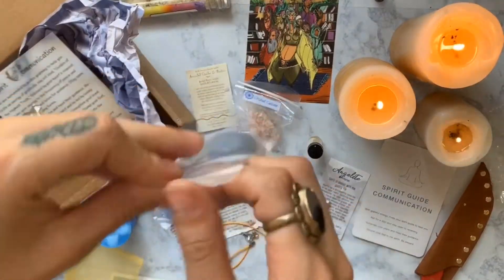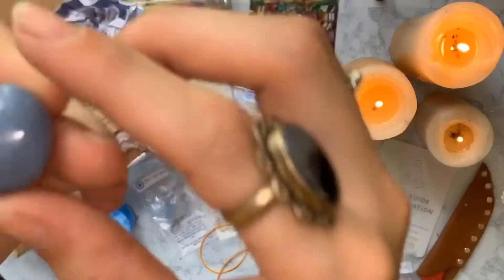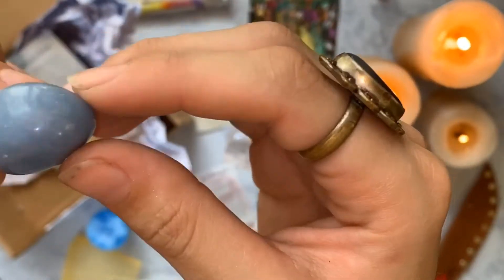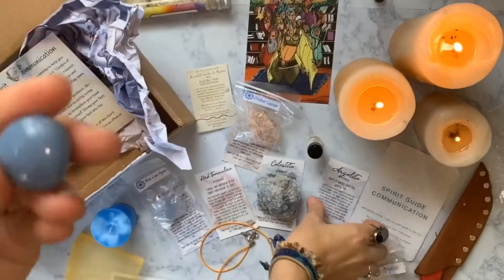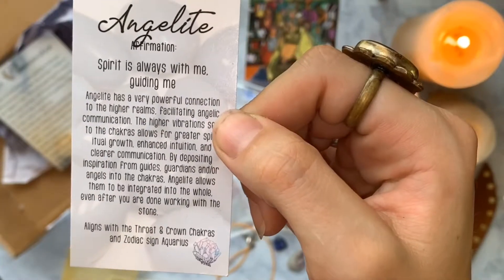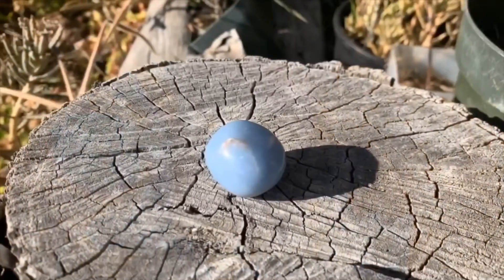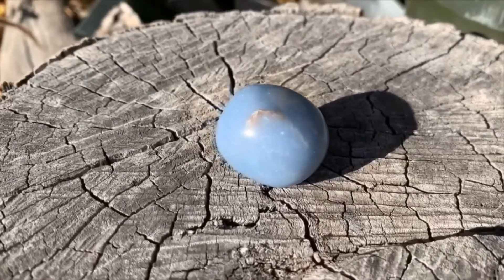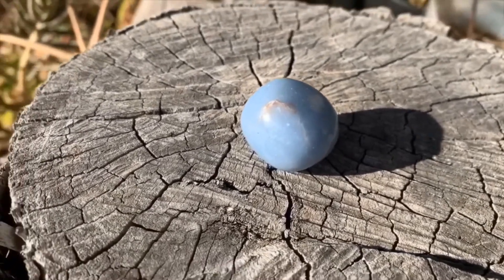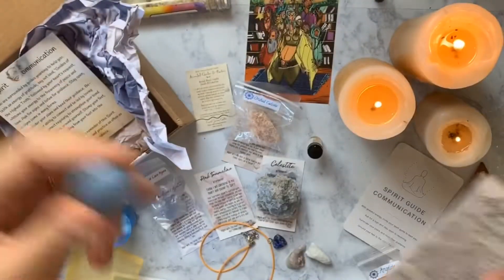The angelite — it's a powder blue, maybe periwinkle stone with some flecks in it. 'Angelite: Spirit is always with me, guiding me. Aligns with the throat and crown chakras and zodiac sign Aquarius. Very powerful connection to higher realms, facilitating angelic communication. Higher vibrations sent to the chakras allow for greater spiritual growth, enhanced intuition, and clear communication.' I just might need that for communication!